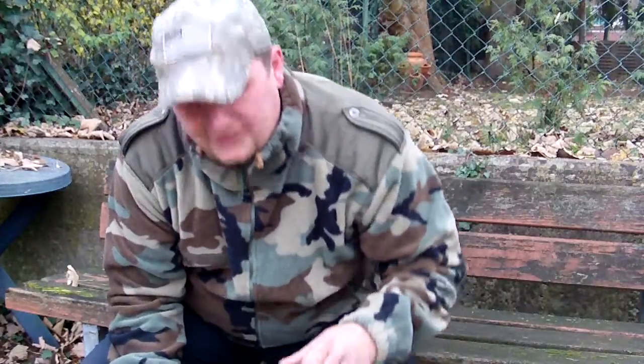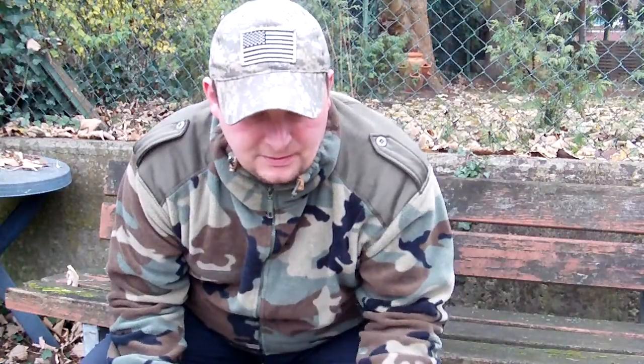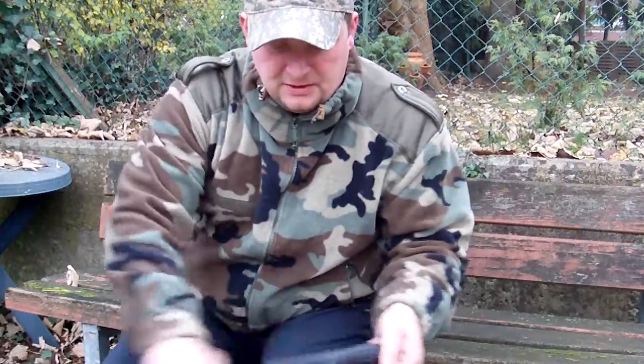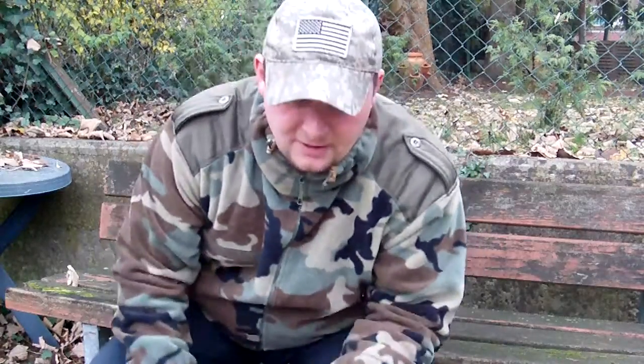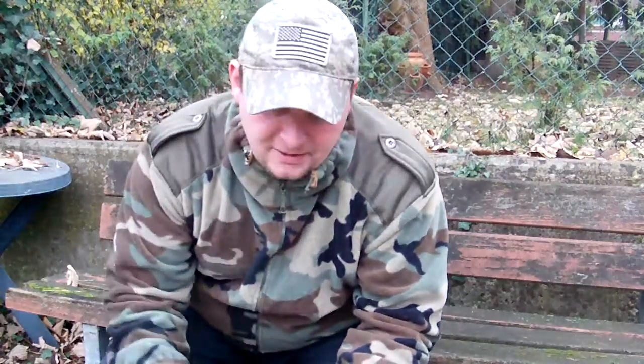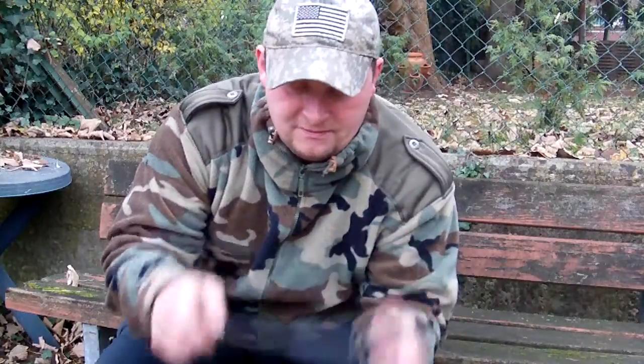Lots of people are not very happy with this plastic sheath, but I think they're perfect. You use it in the woods, it goes down in the dirt. All you have to do is clean it with your hands and everything's alright. If this happens to your bushcraft style sheath made out of leather, you have a problem — it's dirty. So I like these plastic sheaths very well.